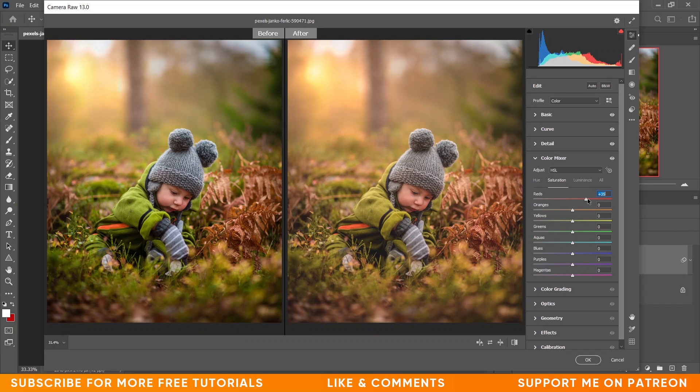Now coming to the Saturation option. I want to increase the saturation of reds, giving around plus 38 for reds, then plus 42 for orange. I have to decrease yellow — look at the difference, I'm giving minus 36 for yellow. Then plus 5 for green, plus 4 for aquas. Let's increase the blue a little bit — plus 7 — and purple also.